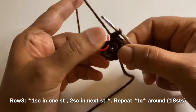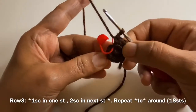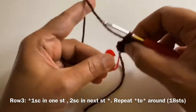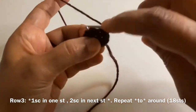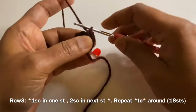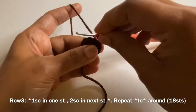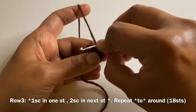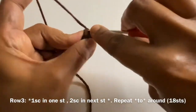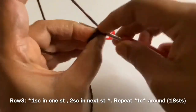For row 3, we are going to work 1 single crochet in 1 stitch and 2 single crochets on the next stitch. That is, we are going to work just 1 single crochet in 1 stitch and increment on the next stitch around. At the end of row 3, we will have 18 stitches. All we are going to do is work 1 single crochet in 1 stitch and 2 single crochets on the next stitch.